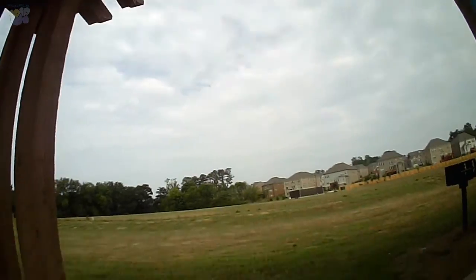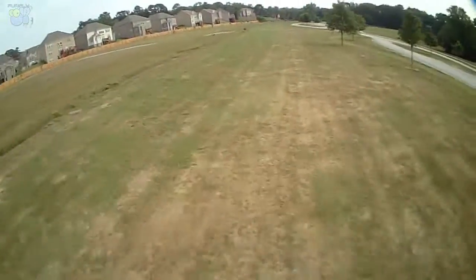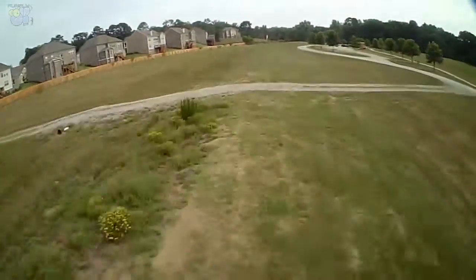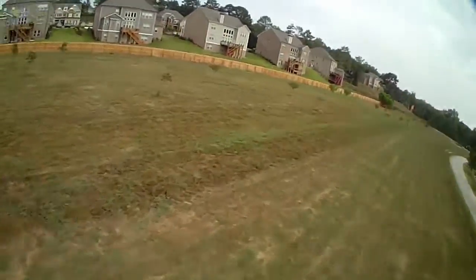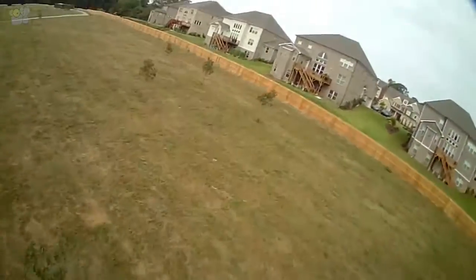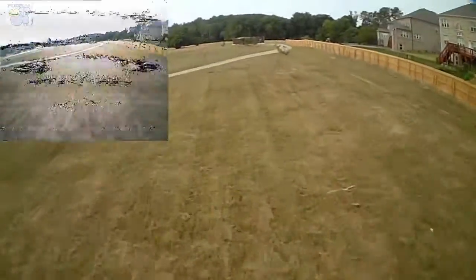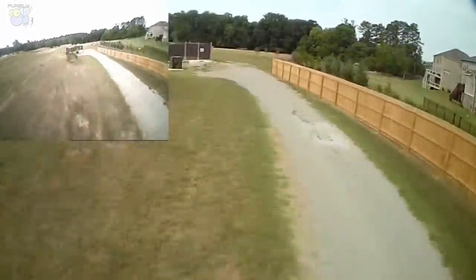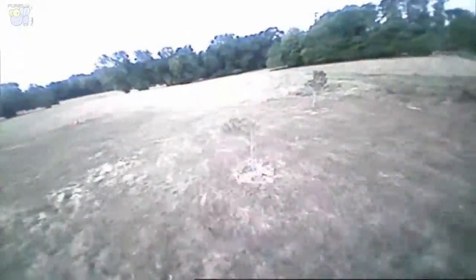Hey guys, so today I want to show and talk a little bit about the cameras on my ultra micro quadcopters. I'm flying the ReadyMade RC122 over here, which is really a 122 millimeter micro quadcopter. But there are several cameras on there. In the corner now we can see the FPV camera. That's what I would see through the goggles and that's sort of what it looks like.